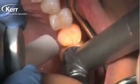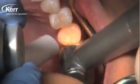I'm using a small quarter round burr here — that's just a personal choice to clean out these grooves. You can use air abrasion or a small burr. If you're going to use pumice, make sure it's a non-fluoridated pumice so it doesn't interfere with the bonding protocol. Whatever you want to do to clean out these grooves is fine.